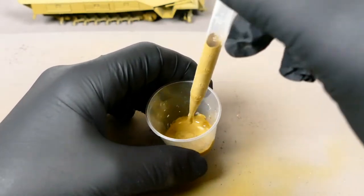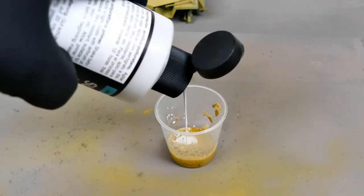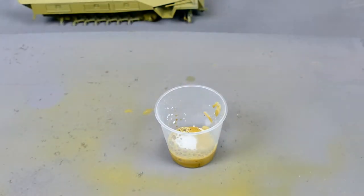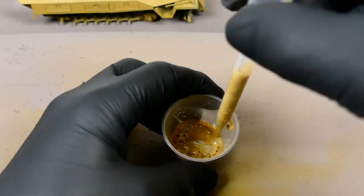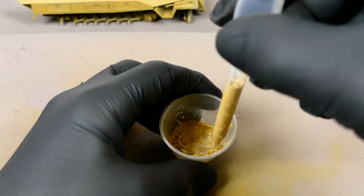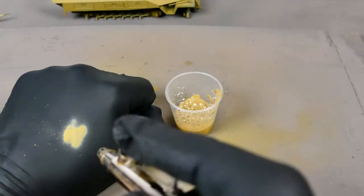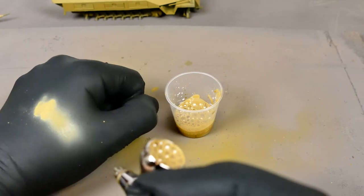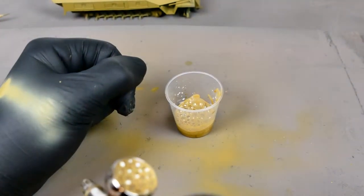I mixed the colour in a little shot glass with a pipette. I wasn't very happy with the colour so I added a little bit more of the grey primer to let it down some more. I mixed the paint again with the pipette just to make sure I was happy with the colour, which I was. Then I added it to my airbrush and tested the consistency of the paint and my air pressure on my glove.